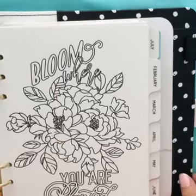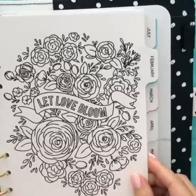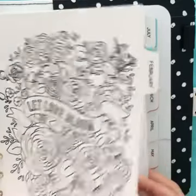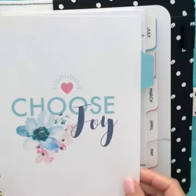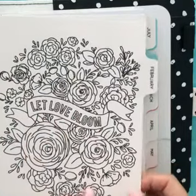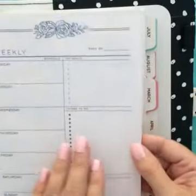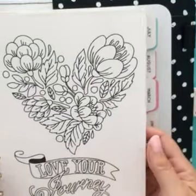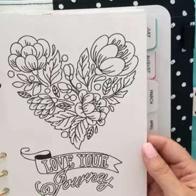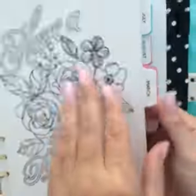So this planner comes with 12 monthly coloring dividers, 12 bonus divider tabs, and bonus coloring pages — you'll get one for each month. If you want to color, you can; if you like it black and white, leave it black and white. We're going to show off some of these other page dividers. This is April — April showers, how cute is that they themed it in perfectly? May — keep it simple, beautiful. June — love grows here, how pretty.